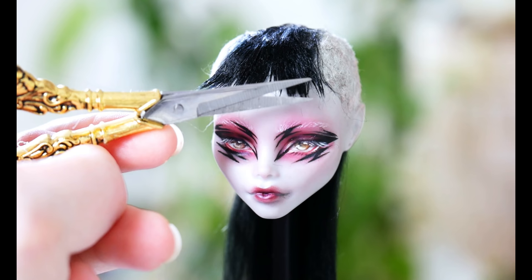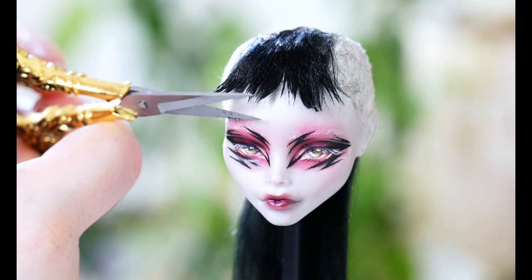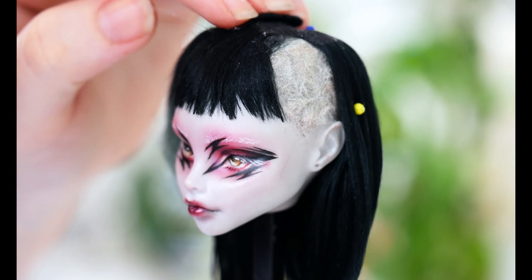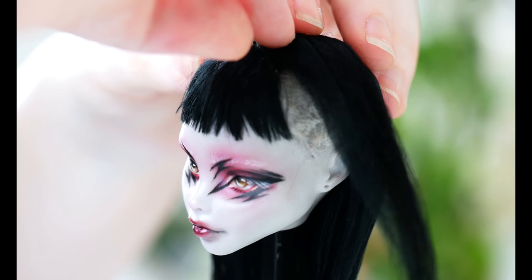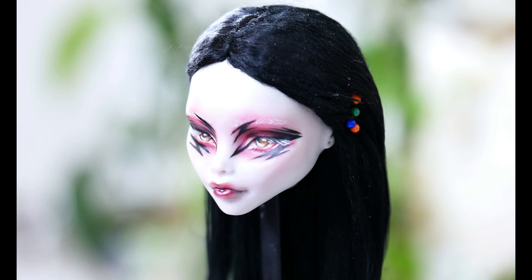The hairstyle I was trying to create in the beginning was a choppy micro-fringe with two shaved sides. Once I added the parting on the top of the head, I came back to it a day later and realised it looked a little bit too similar to Lydia Dietz from Beetlejuice. I know there has been a recent release of Monster High x Beetlejuice dolls — my doll was looking far too similar to that choppy black hair. So off camera, I decided to remove the fringe and cover up the shaved sides. When I do alternative dolls again, I'm definitely going to need to plan out the hair beforehand, not just think I can add in all these different elements.